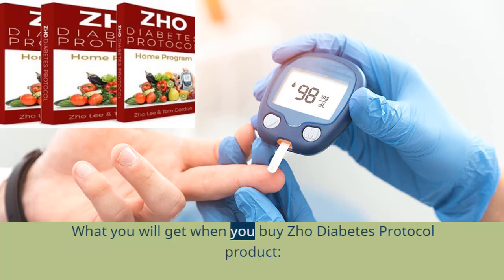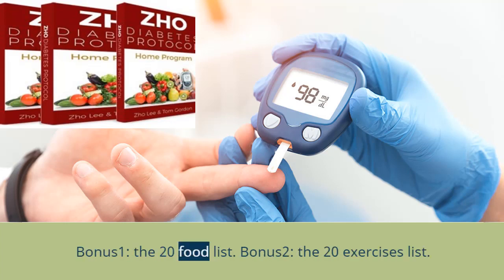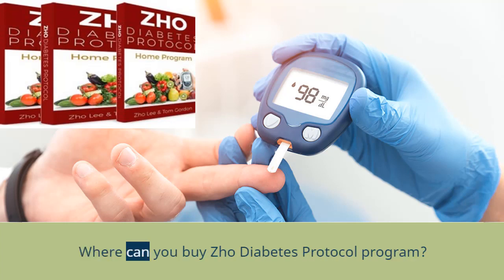What you will get when you buy Joe Diabetes Protocol: The main guide in PDF format. Bonus 1: the 20 food list. Bonus 2: the 20 exercises list. Bonus 3: live help and support from Tom Gordon.